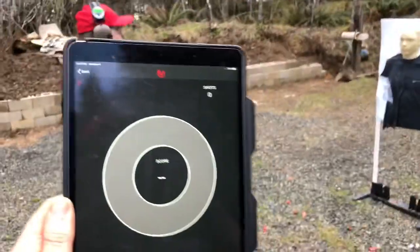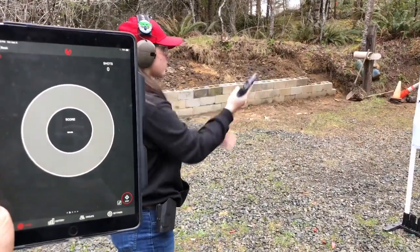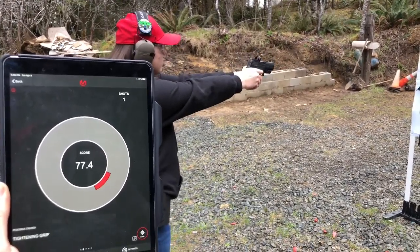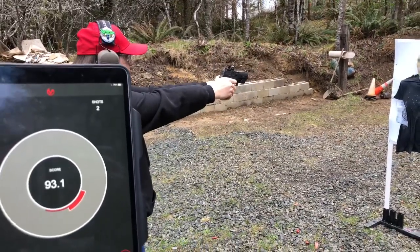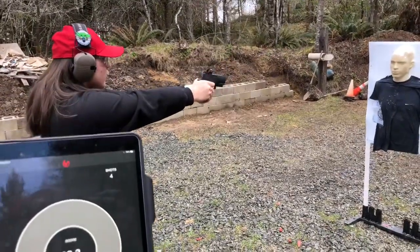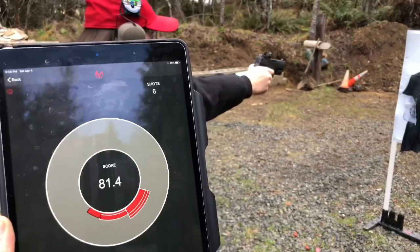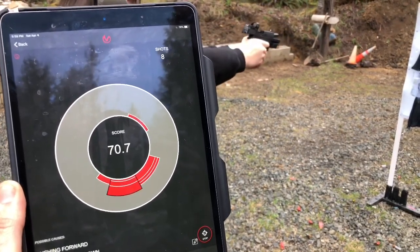Do it again — just keep the gun out. Tap rack. Just keep on going. A little anticipation there — tightened your grip during the shot. Good shot. A little pushing forward, breaking reset — a little bit of anticipation. Don't slap the trigger; make sure you do that trigger reset. Good job — holster it up just like that.